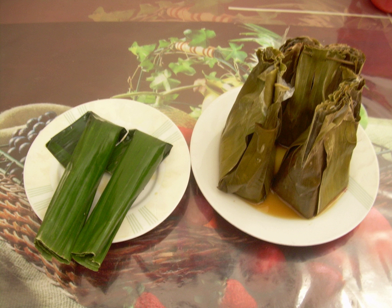Buntil is prepared in a similar way, but uses papaya or cassava leaves instead of banana leaves, making the wrapping edible as part of the dish. Botok is often considered a variation of pepes, the cooking method using banana leaf. However, Botok is identified more specifically by using shredded coconut flesh, while pepes usually contains no coconut at all.